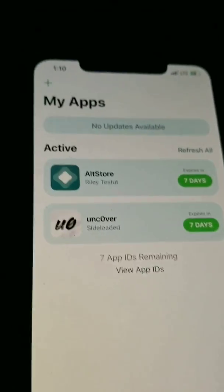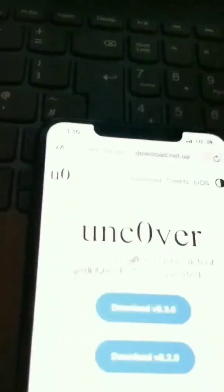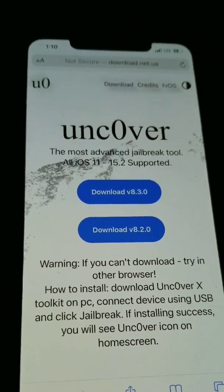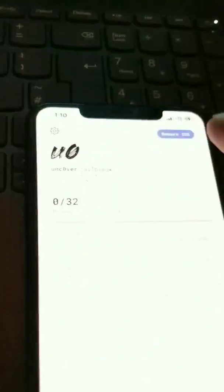There's All Star, and there's Uncovered. This is how you do it — after you finish downloading this right here, Uncovered 15.2. Then what I do here is: when it's on All Star and you finish the download, I click on right here.